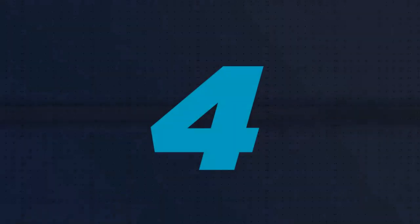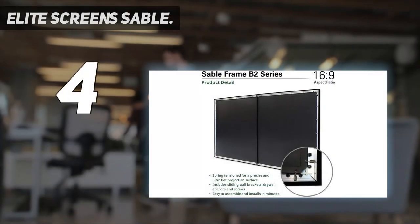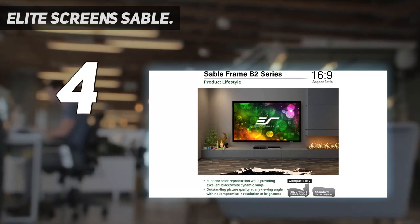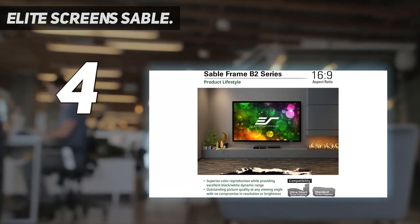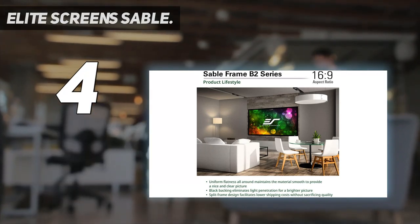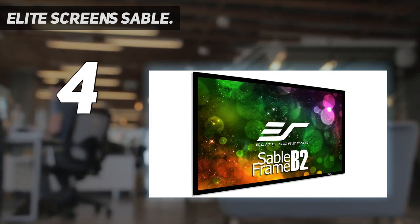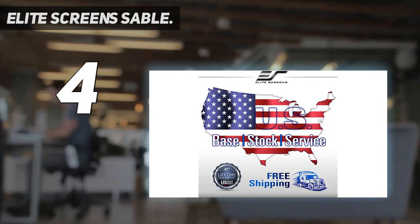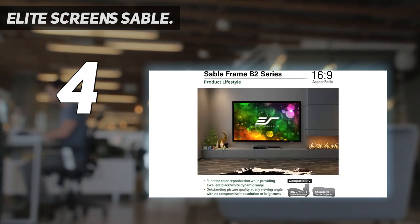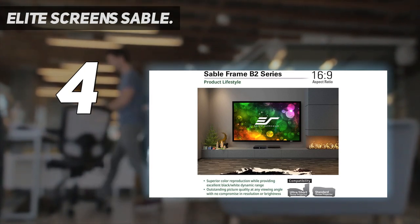Coming in at number 4: Elite Screen Sable. If you're shopping for a projector screen for a smaller space, the Elite Screen Sable Frame B2 92-inch 16:9 is slightly smaller than some of the other screens reviewed here and won't totally overwhelm a small room. The screen is mildew-resistant and easy to clean with soap and water, and surrounded by a black velvet aluminum frame, which is both aesthetic and functional, as it helps absorb the projector light and keep the images on the screen rather than the wall.